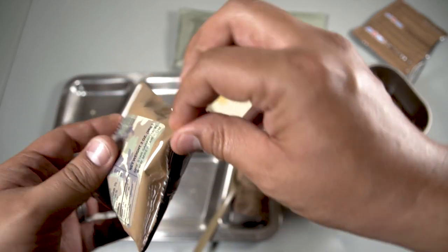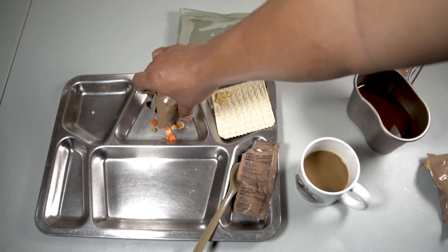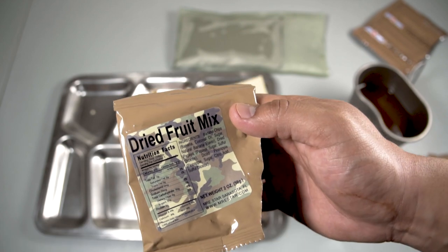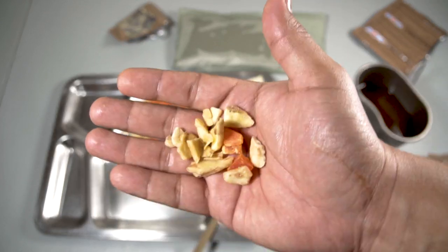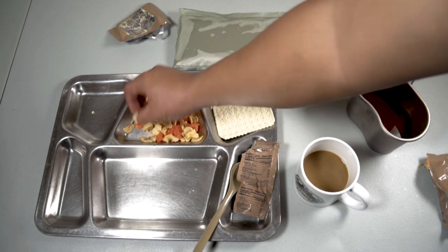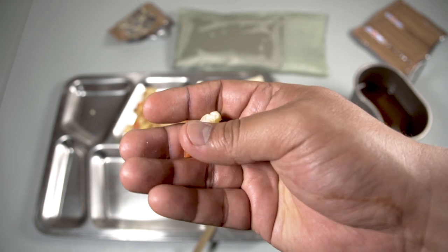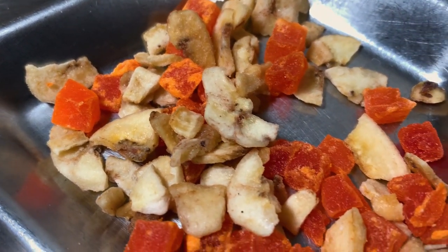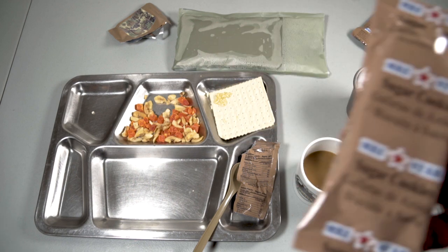Let's give the dried fruit mix a try. It looks like we have banana chips, dry papaya, and diced pineapple — that's it. Let's dump it all in and try some of the papaya and pineapple. The papaya and pineapple are very sweet; the banana chips are a little bit stale. Not a bad fruit mix overall.